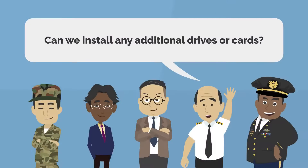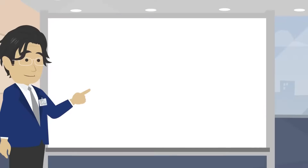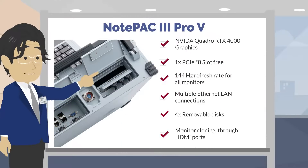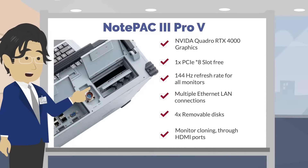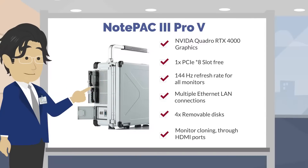Can we install any additional drives or cards? The system has one PCI Express slot available for installing additional cards. You can also mount additional drives using the pre-installed removable drive bay.